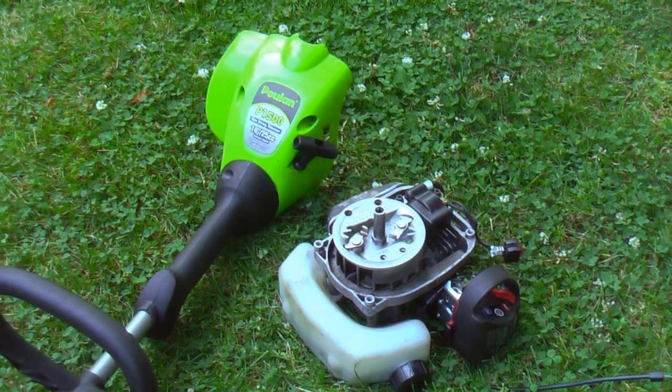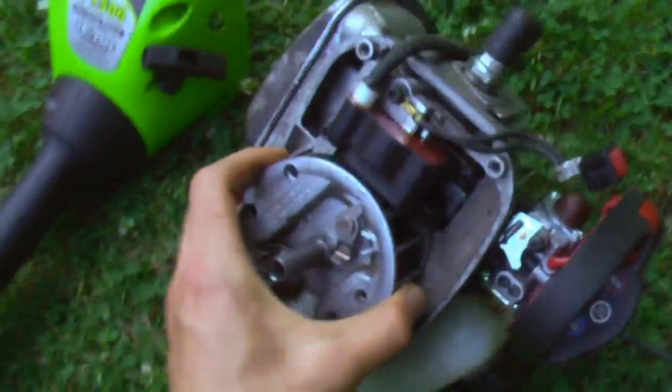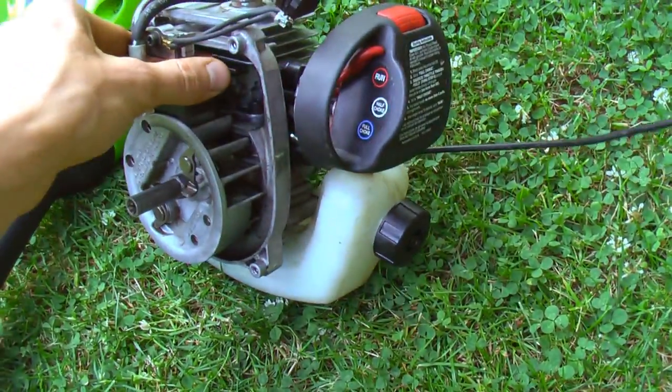This is video one in the RC boat series and my plan is to turn this 25cc two-stroke motor from this whippersnapper into an RC boat, so it'll be a gas-powered RC boat, which will be pretty cool.